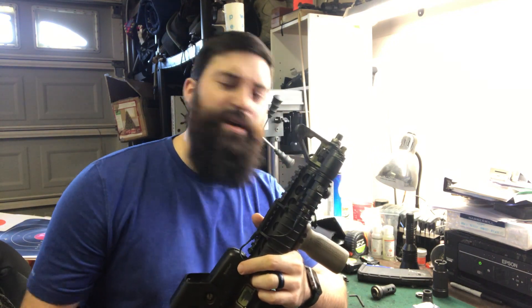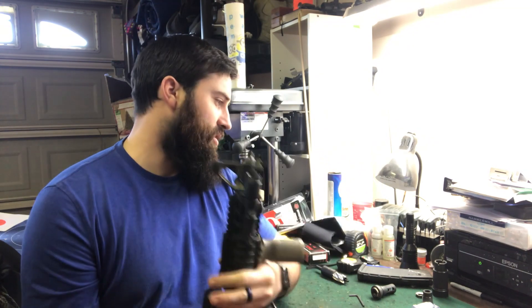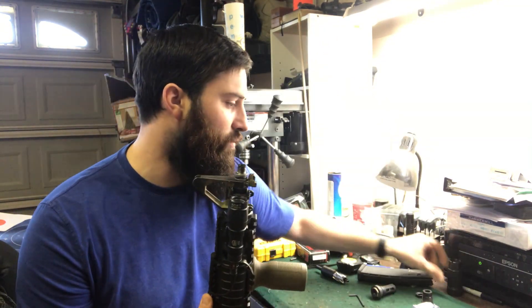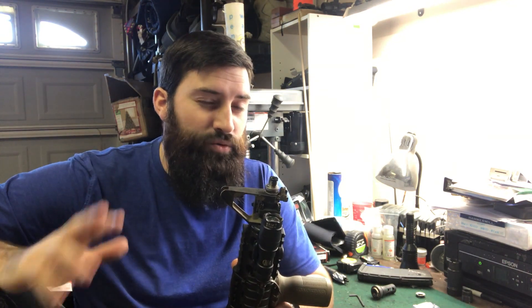We're gonna fix this a little bit - as best we can. We took off the brake that was on here. I had the little blast forwarder thing, because if any of y'all have watched the videos before, you know that I've already cut this thing and threaded it and recut it and threaded it and messed it all up, and I don't really trust it to be aligned for a suppressor.